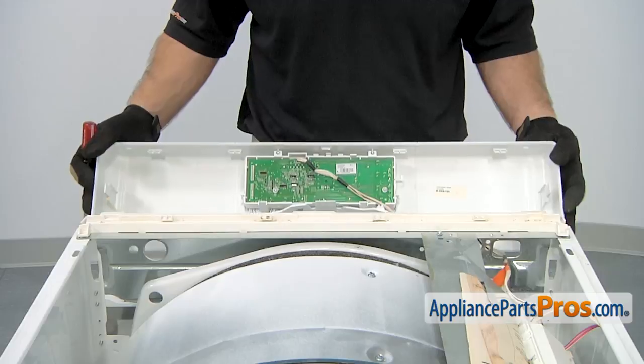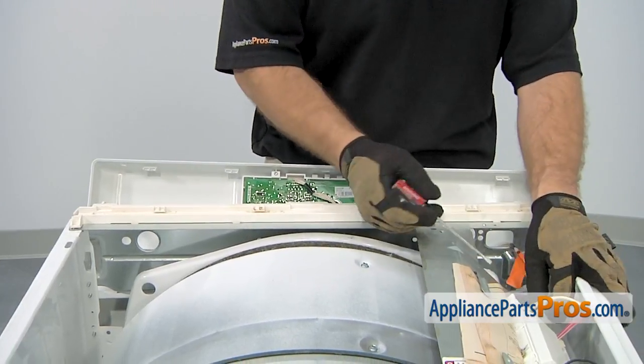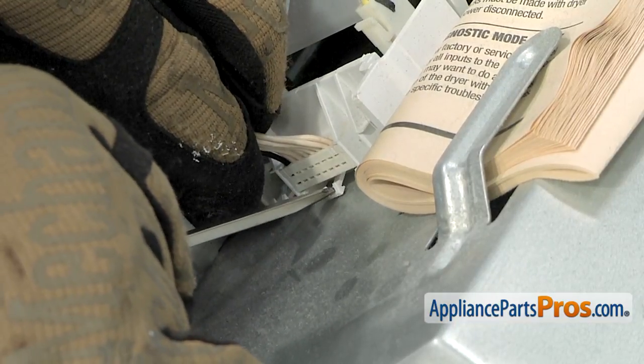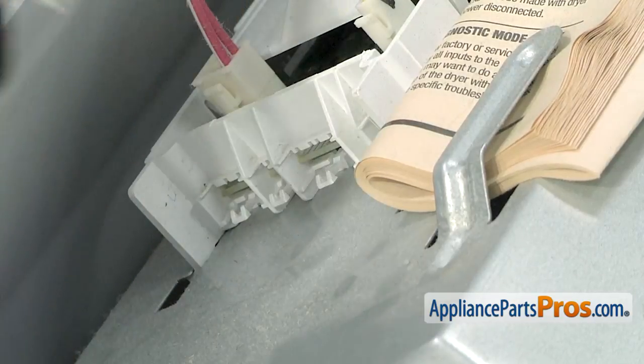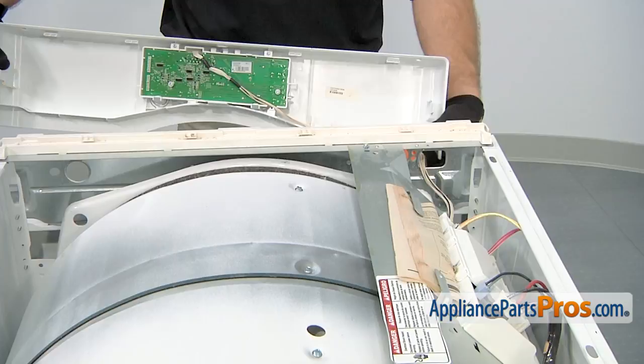Once you have those off, we're going to carefully set it down and then reach in with a small flathead screwdriver to release the locking tab for the wire harness so we can pull it off the control board. Once you have that out, we can pull this panel off and set it aside.